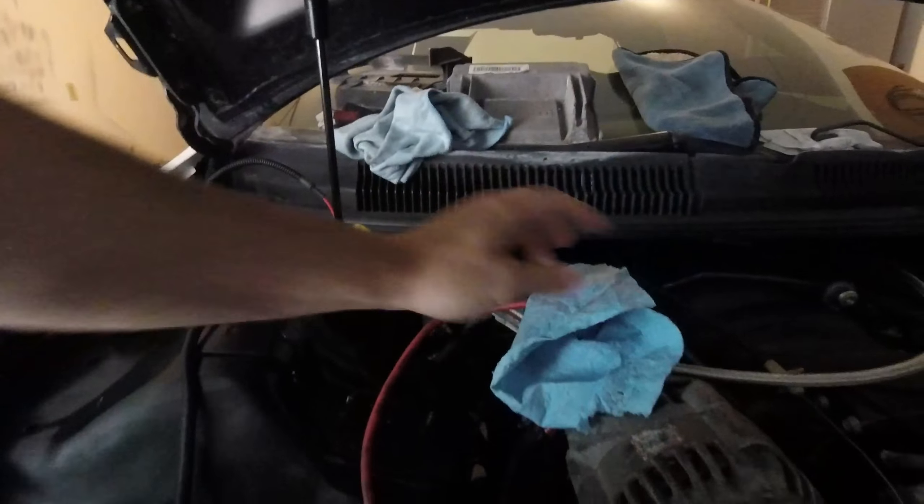That's my oil feed line. I actually just have it going into my little reservoir there so that when I start it without the turbo I'm not throwing oil everywhere.